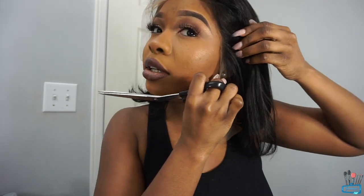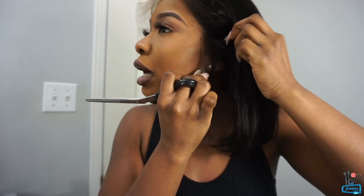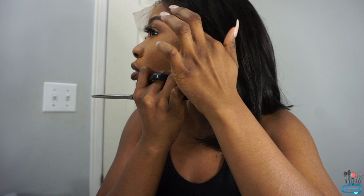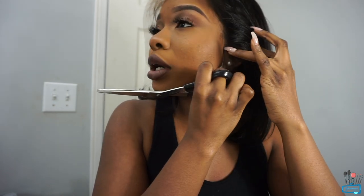What I like to do here is figure out where I want to push the hair back and cut from. I measure it like that, and I still want a little bit of excess so I'll be able to leave some out on the side.